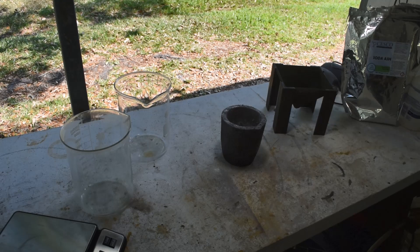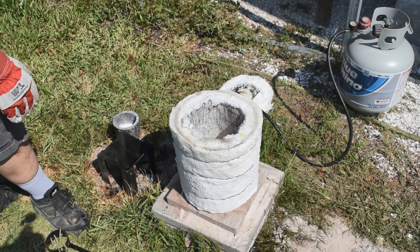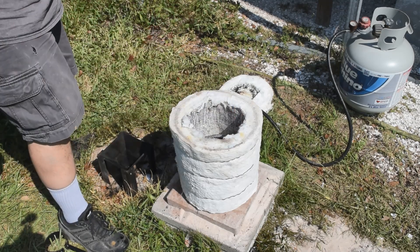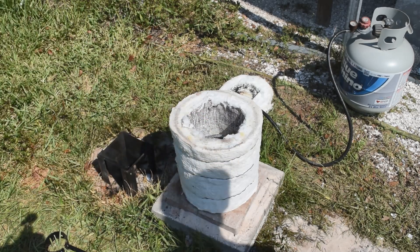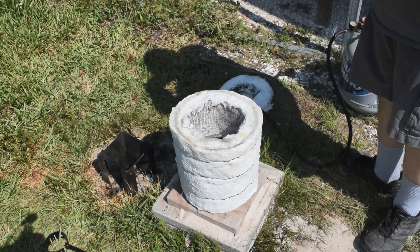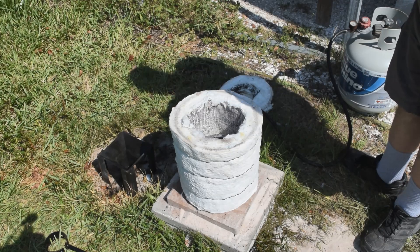Got to get this done before it gets up to 100 degrees today — it'll be too hot to run the furnace then. There's the brand new foundry furnace. It probably took me less than an hour to build. It took about a day to dry out after I saturated the fiber with sodium silicate solution to rigidize it. I broke it in by melting down some of my cement copper, and it worked great — got up to the temperature of copper melting, which we shouldn't have to get anywhere near that high today. So this should work great. Let me get it lit.